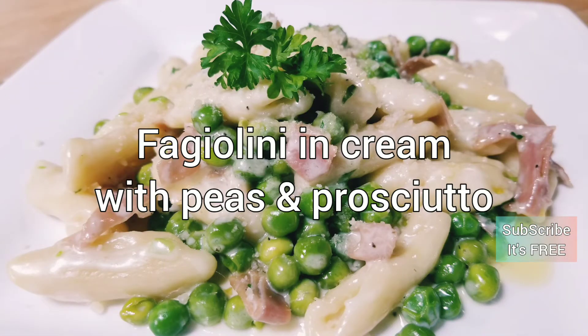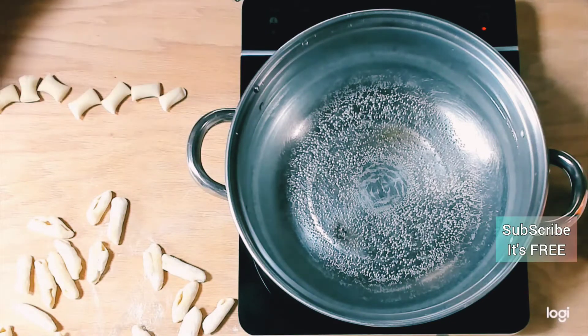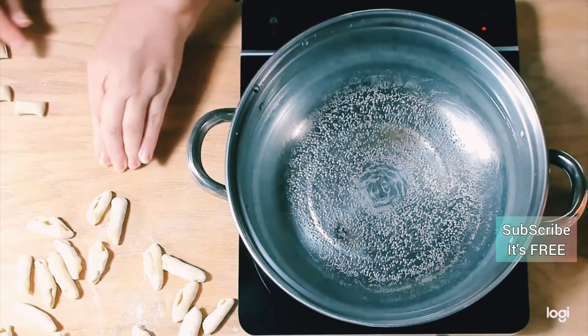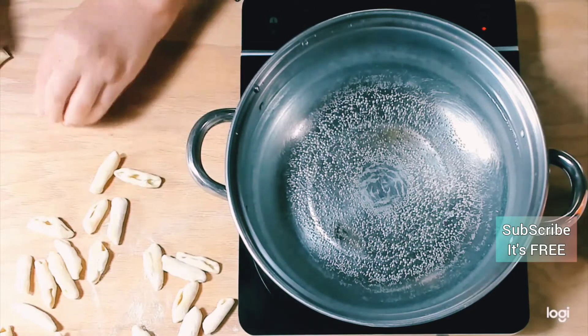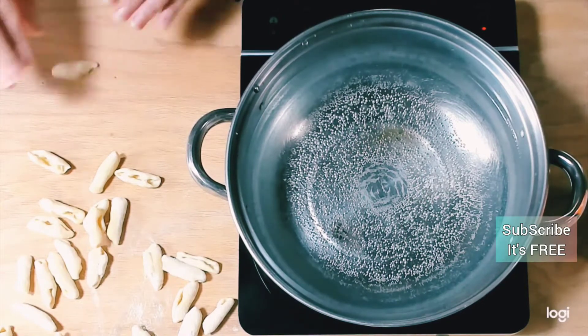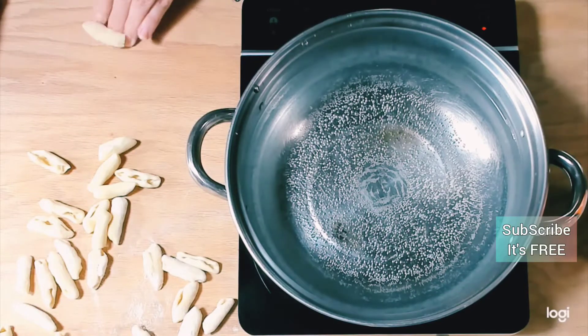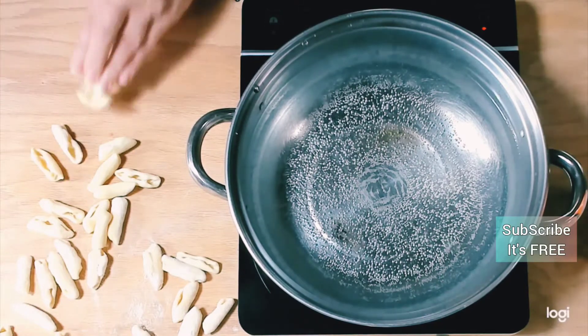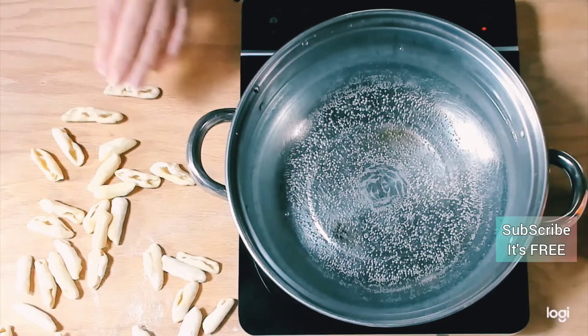Now we're going to make fagiolini in cream with peas and prosciutto. This pasta is very, very dense, so it's one that you really do want to make fresh, because if you leave it to dry too much it will take longer to cook. But as you'll see, this is pretty much ready in about 10 minutes and you'll have a complete dish.